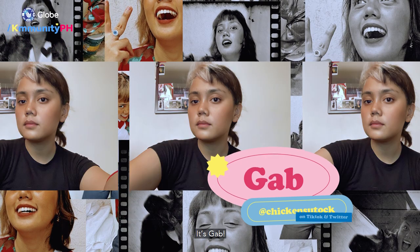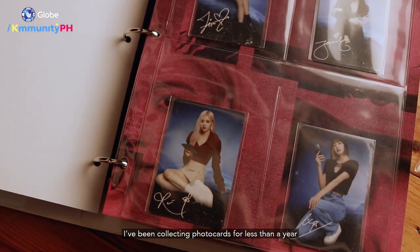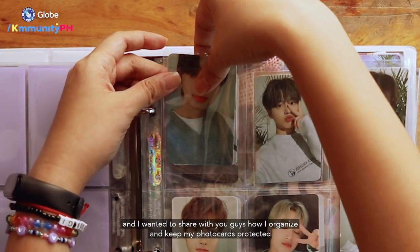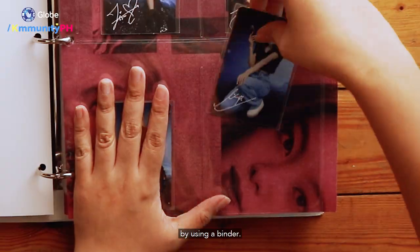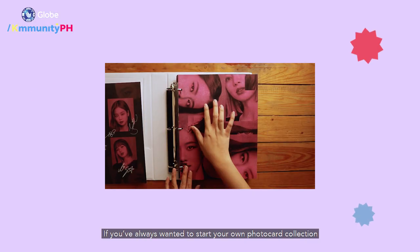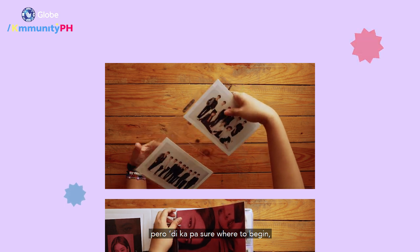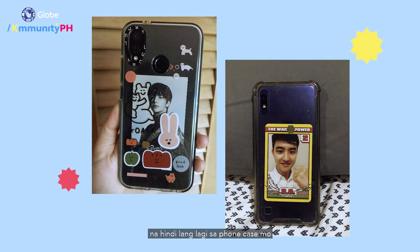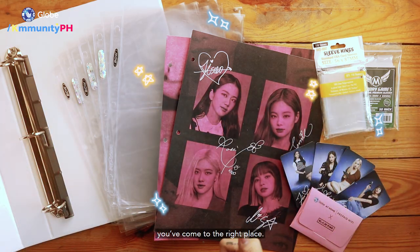Anyom, K-munity! It's Gab! I've been collecting photo cards for less than a year, and I wanted to share with you guys how I organize and keep my photo cards protected by using a binder. If you've always wanted to start your own photo card collection but aren't sure where to begin, or if you've been looking for ways to put your PCs on display beyond just your phone case, you've come to the right place.